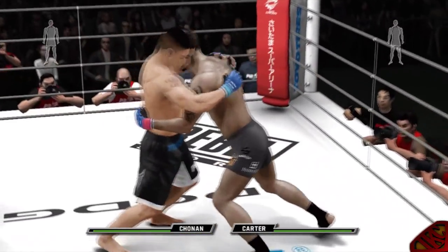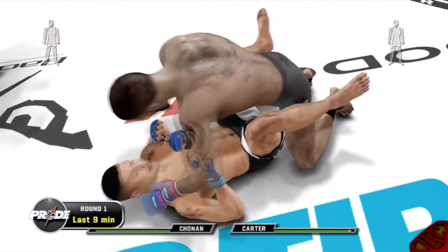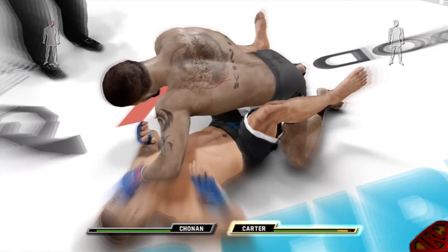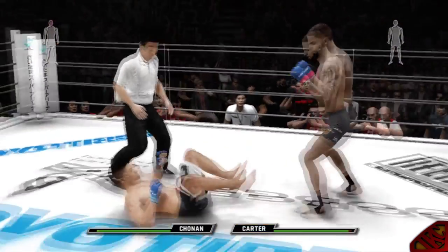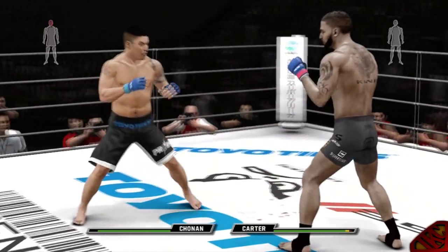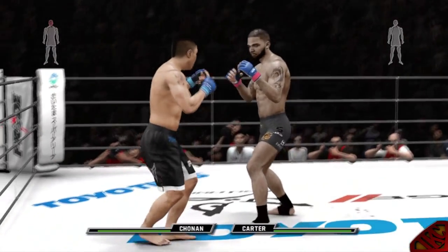Oh, this guy can't punch, man. My face isn't even turning red. Oh, that was an easy takedown. Whoa! Are you gonna block? Are you gonna block? Oh, he's done. That was too easy, man. Dude is not even blocking none of my shots. Oh, he's throwing this fight — he's gotta be throwing this fight.